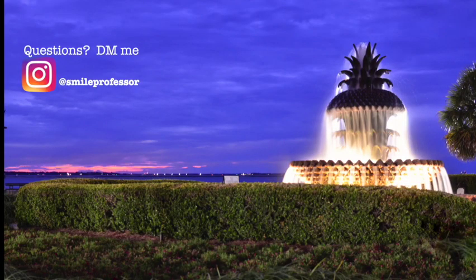Thanks for watching. As always, you can find me on Instagram at smileprofessor. If you have any questions, feel free to shoot me a direct message and I'll try to help as best I can. Thanks.